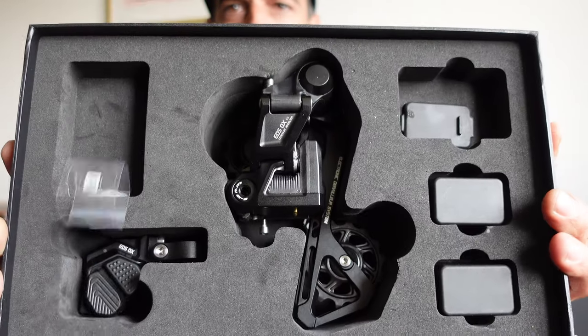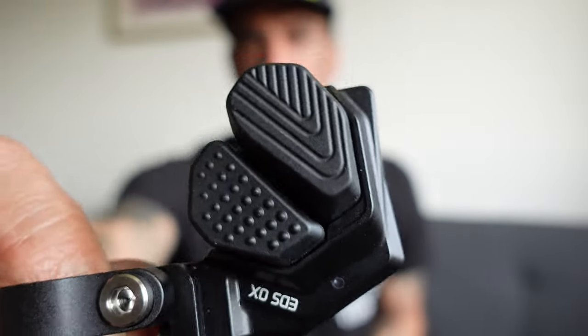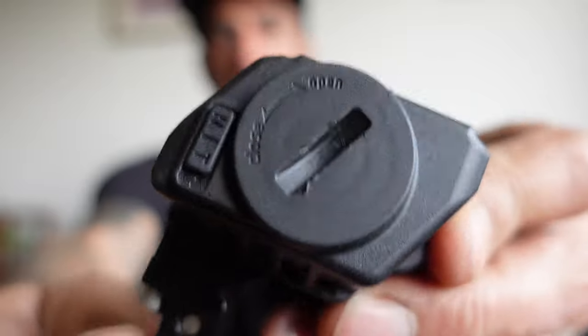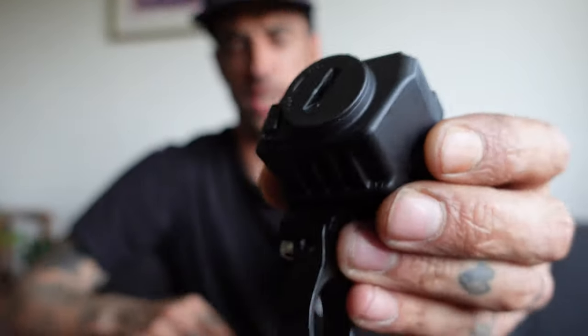I've actually left the charger downstairs, so you do get a charger — imagine there's a charger in there. You get your rear mech and you get this shifter button. This little shifter button is powered by one of those CR2032 batteries, so that just pops in there. On the rear derailleur, you have this clip-in battery, which I'm going to be honest is similar to the SRAM. You simply just clip it in, and out of the box it should all be paired — so it should just be a matter of pushing the button. Let's see if it works.